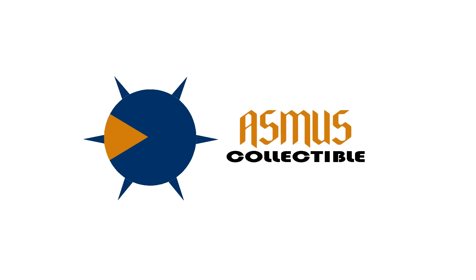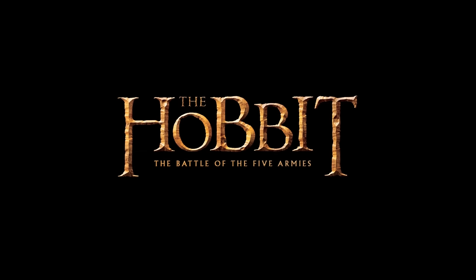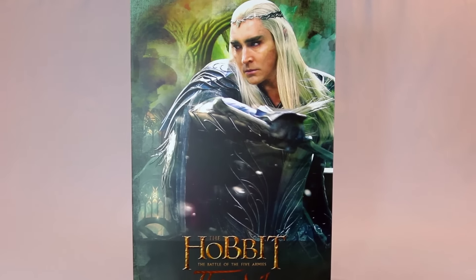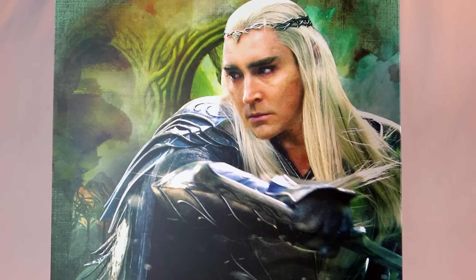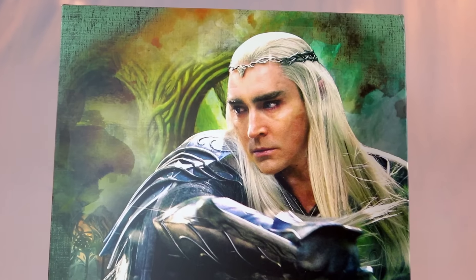What's going on collectors, Optical 20 here for another video review. I want to thank our friends at Asmus Collectibles for sending me this figure. If you want to purchase this, you can click the link down below on their website — they're also currently available for pre-order at bigbadtoystore.com. Let's start off with the box, and I want to thank Asmus for continuing to support this line that I love, which is Lord of the Rings.